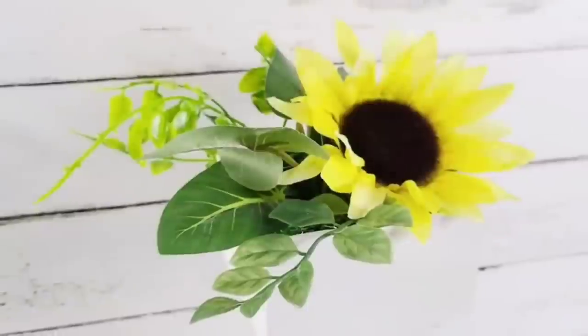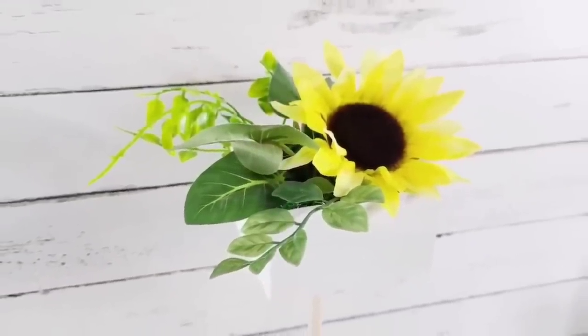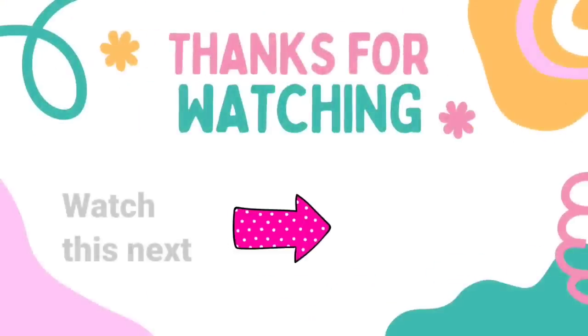You're going to have to let me know which one is your favorite — obviously I can't choose, but I'd love to know. Let me know down in the comments. I'm going to have another video here with tons more inspiration for you. Check it out. I'll see you later and have a blessed day!